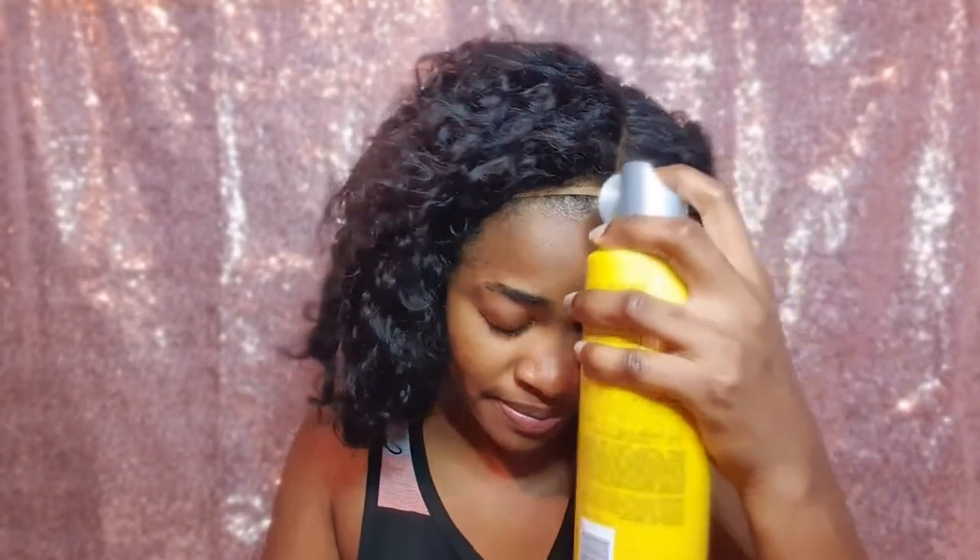To secure it, I'm going to use Got2b Glued. I'll pull the wig back, know where I'm placing it, then spritz the got2b right at the front. You can use a blow dryer to speed up the process, but since I don't have a plug nearby, I'll just use my hands. Once it gets tacky, you want to pull the wig forward — not so far that your hairline ends up down your forehead.